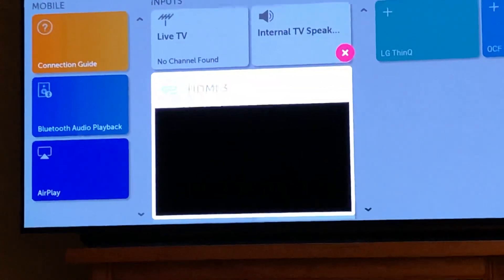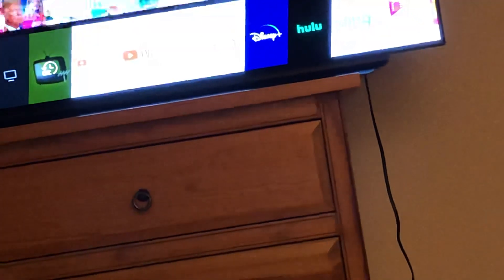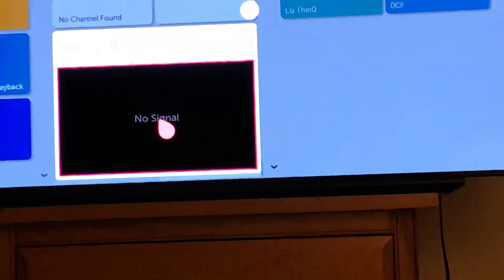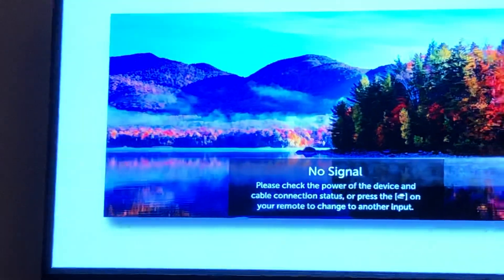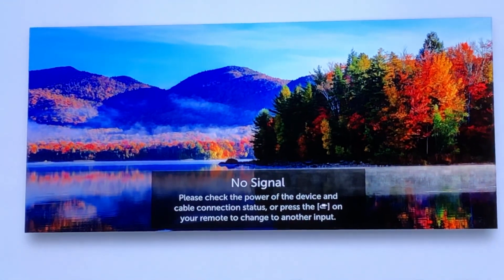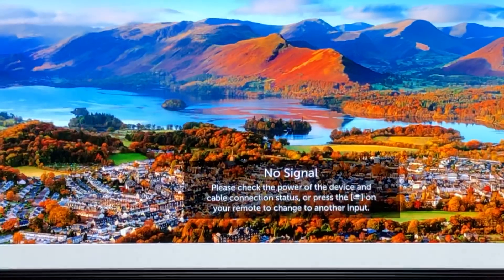Then what I'll do is click on the home button. I can highlight things with that little icon — I'm going to click on that, and guess what, there's HDMI 3! All of a sudden it doesn't look like static; it looks like some pretty pictures. In fact, now the question is where did these pretty pictures come from?